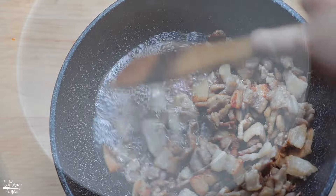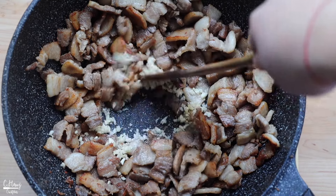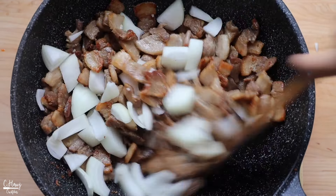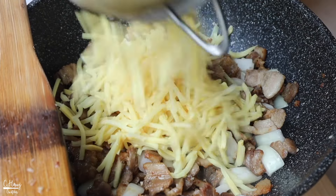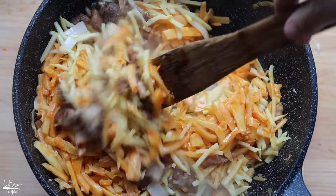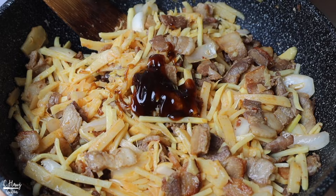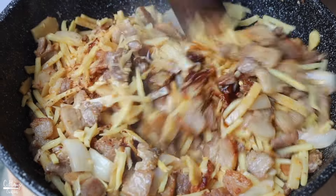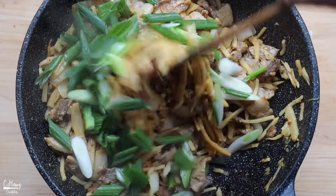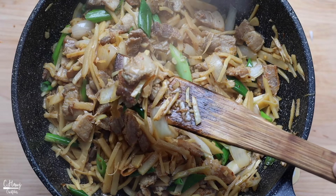Now add in the minced garlic and the diced onions, and let this cook for about a minute. Then go straight in with all of the bamboo. Season with the oyster sauce and chili flakes, and give it a really good stir. Cook on high heat for about two minutes. After that, add in the sliced green onions, give it a good stir, and cook for a minute or so. Go ahead and taste the stir-fry for seasoning — if you want it spicier or saltier, it's really up to you.